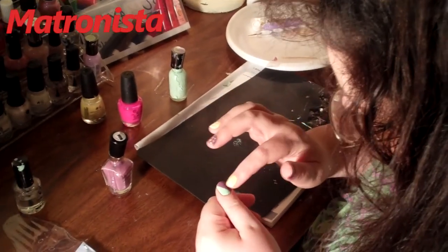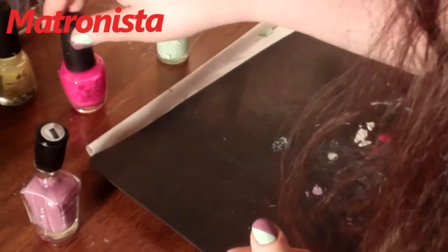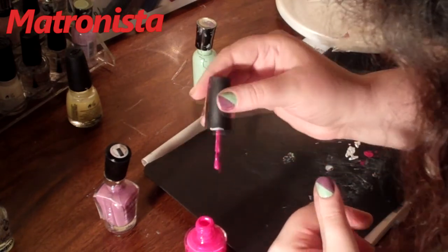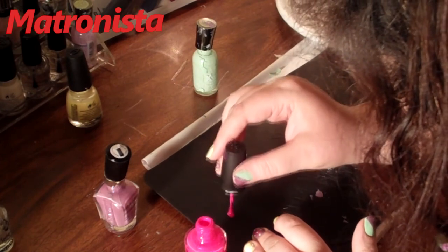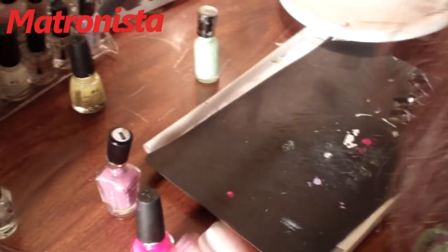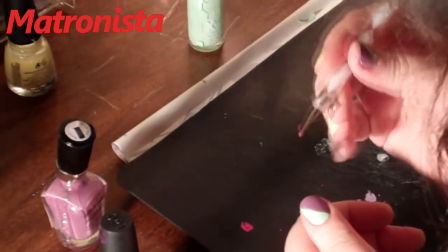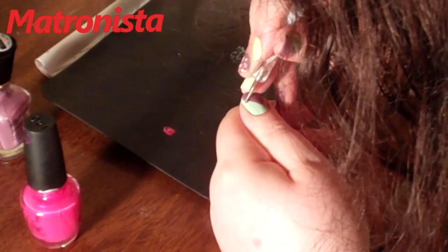I've already done this one earlier and it's dried. Now I'm going to show you how to put the dots on the side to give it just a little bit of a border. So once it dries — and this one's already dry — take a little bit of nail polish and put it on your paper plate or a plastic surface, and just dab it on there. Take your stylus or dotting tool, pick up some of the polish, and just put a dot.